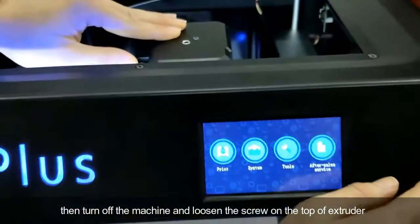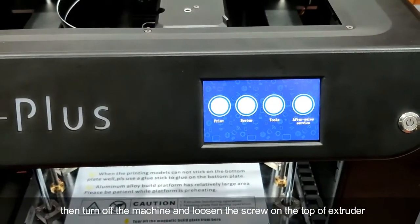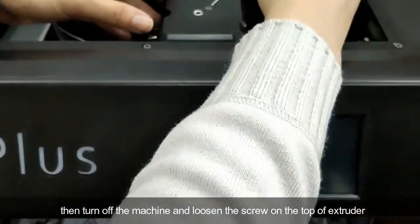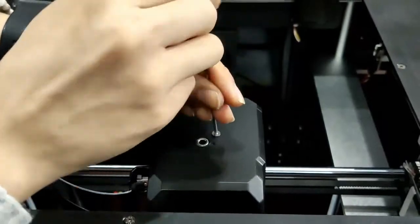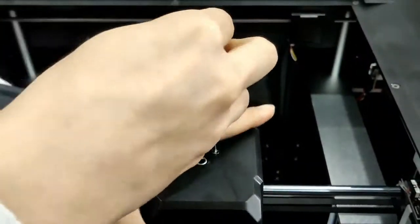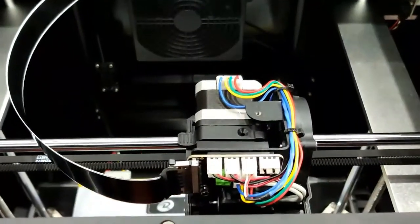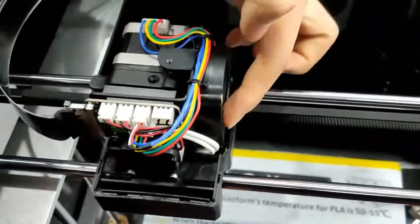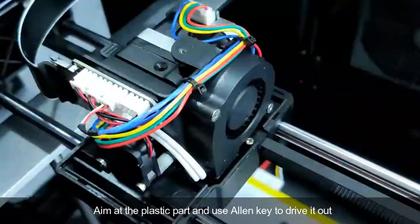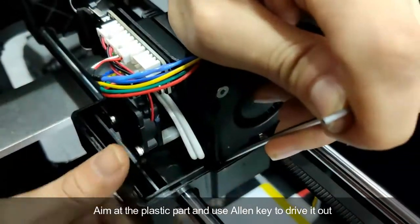Then turn off the machine and loosen the screw on the top of the extruder. Aim at the plastic part and use an Allen key to get it out.